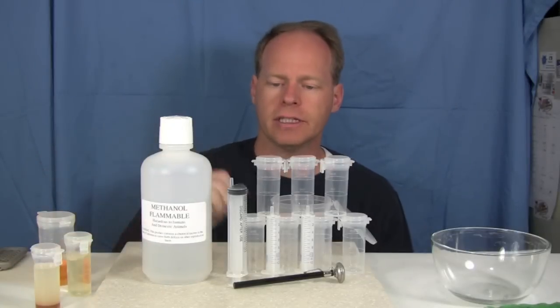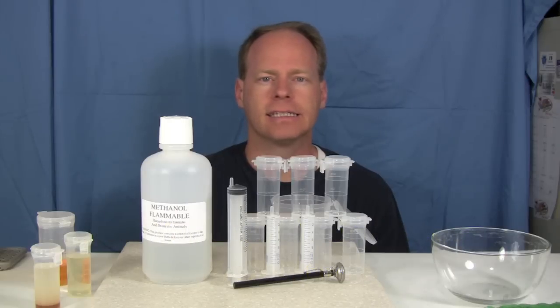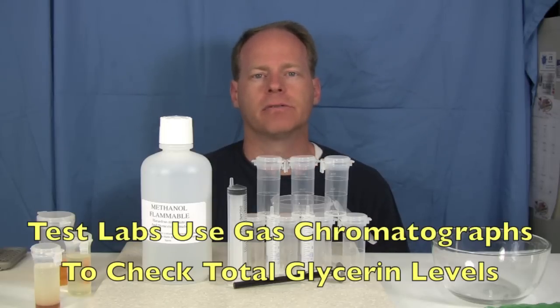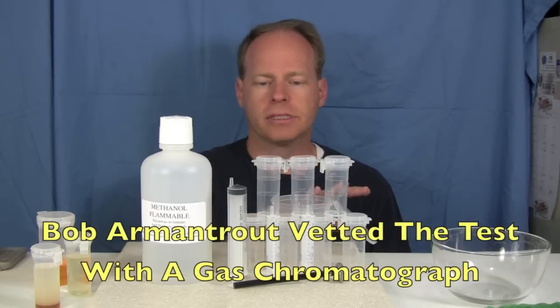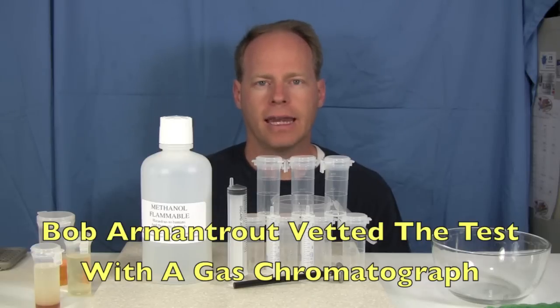The history of this test came from someone over in Europe that figured this out one day, and a group of people in the United States decided to see how accurate this test was. In a biodiesel lab, if you were to send your fuel in to be tested for total and free glycerin, they would put it in a gas chromatograph. A bunch of people sent in samples to a friend of mine, Bob Armantrout, that had a gas chromatograph.